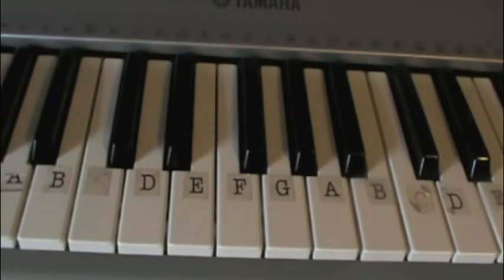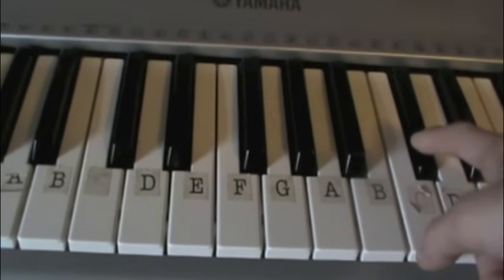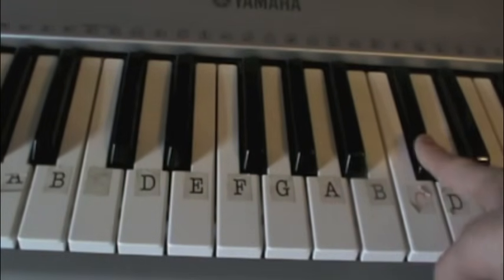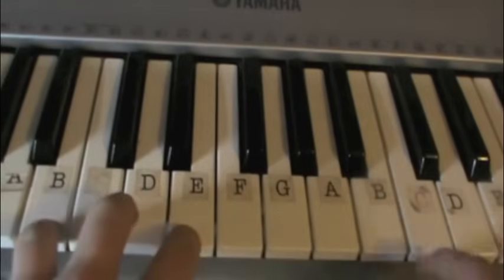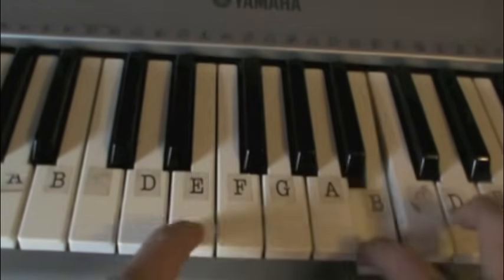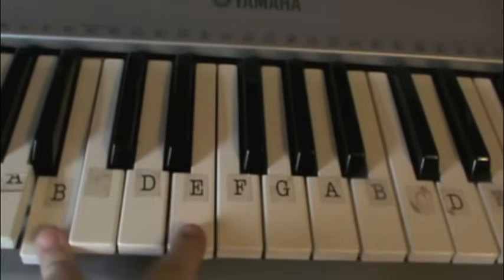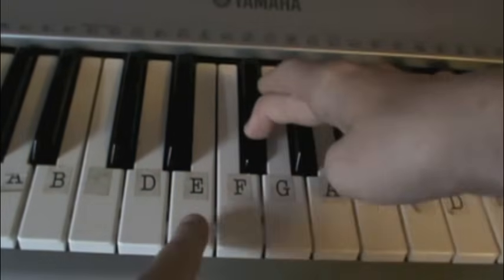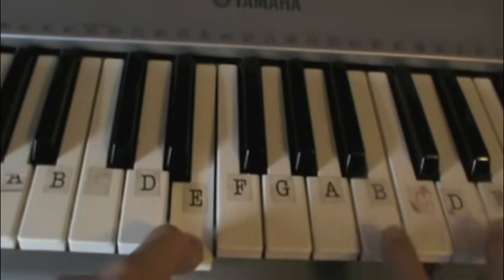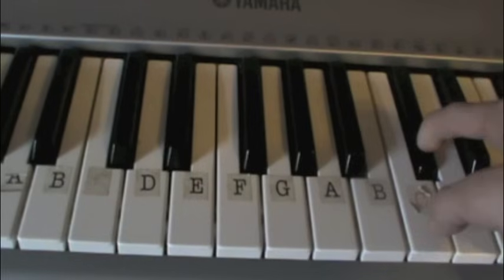Once you get the hang of that part, you can go into the next section. After you've played the D, what you're going to do is go up and play D flat. After that, you go back down and play C. So that's B, E, G, G flat, E, B, D, D flat, C.